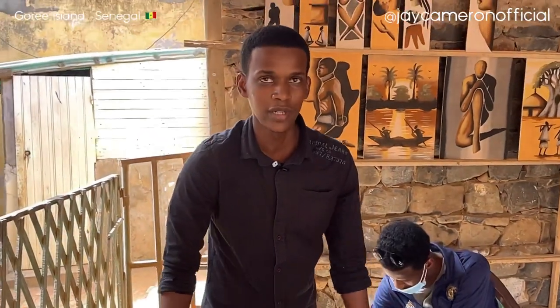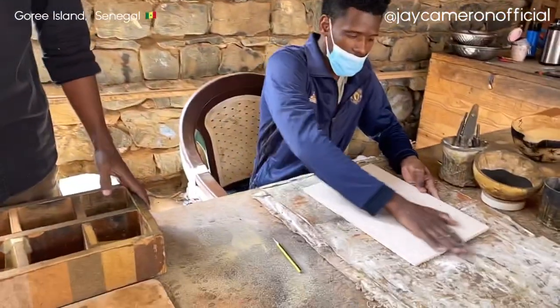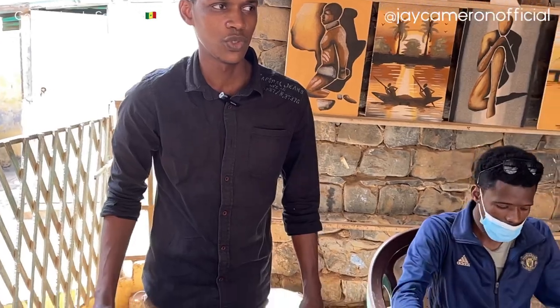We're working with sands that are natural colored and we use them to make paintings. Let me tell you where we get the sand from and then we'll do a little demonstration to show you how it works.